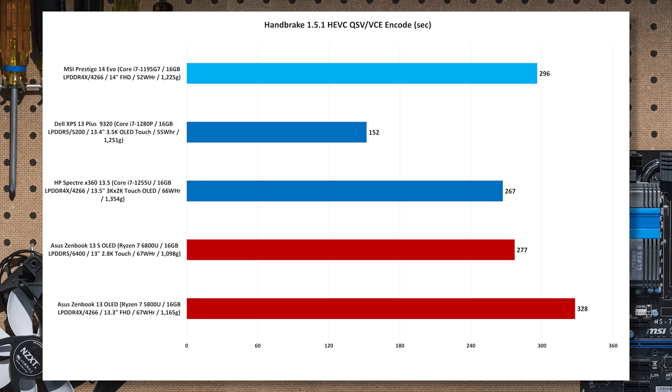That's a little confusing because Iris Xe graphics is the same in the Spectre x360 as it is in that MSI Prestige with older Tiger Lake 11th Gen. One difference between the XPS 13 Plus and the Spectre x360, despite the Iris being exactly the same, is possibly memory bandwidth: the XPS 13 Plus uses LPDDR5-5200 whereas the Spectre x360 uses LPDDR4X-4266. More memory bandwidth might mean more performance.